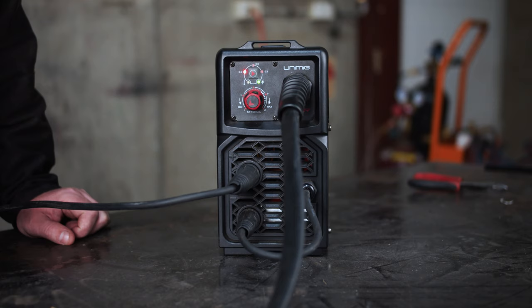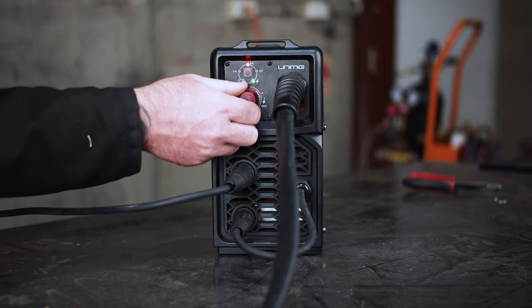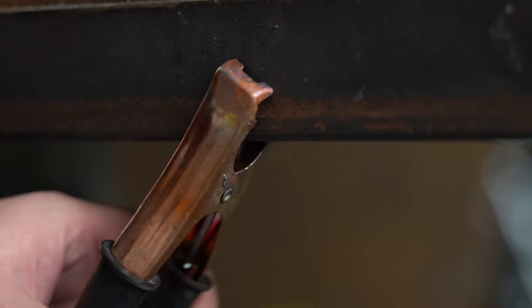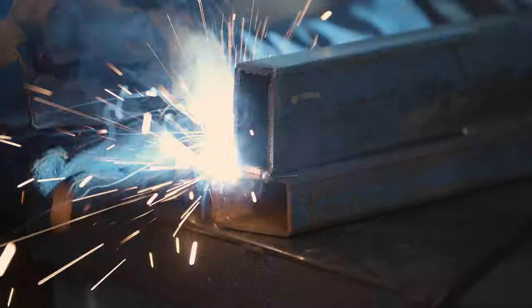Step 6: MIG welding. To start off, select the wire size you're using. Next, adjust the power knob to suit your welding material thickness. Thicker pieces will require a higher setting and thin materials will require a lower setting. Connect the earth clamp to the workpiece and you're ready to begin welding. Simply line up the torch with the joint and pull the trigger to initiate the weld cycle.